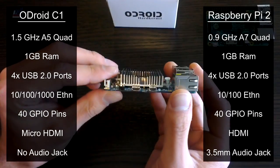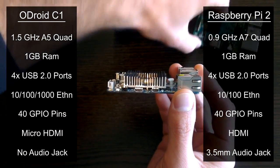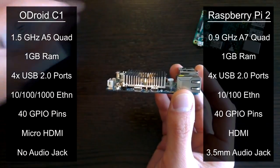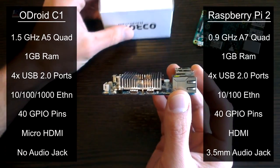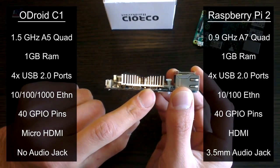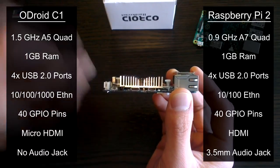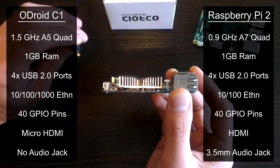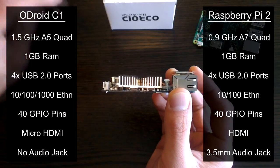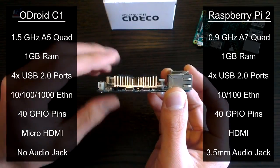Interestingly, the C1 does not come with an audio jack, but this doesn't worry me considering how bad the audio can be on the Pi. Another thing to note is that the C1 uses a micro HDMI cable, which is definitely not as common as the full-size one we use on the Pi. It is also worth noting that the C1 is powered by a barrel-style power adapter and not the micro USB port, which is actually a USB On-The-Go port for connecting various accessories.